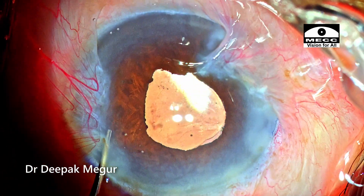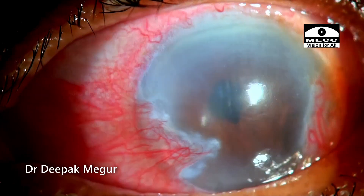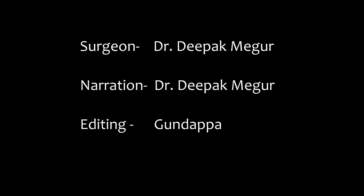Once we are sure about that, we close the eye. This is the first day picture — the cornea shows edema, which was expected. By day three it is looking good and the patient is having good vision. Thank you for watching and hope you found this helpful.